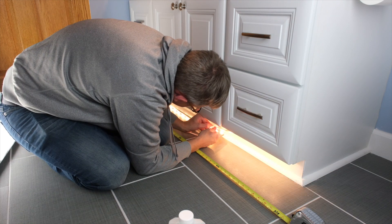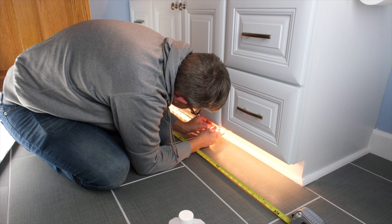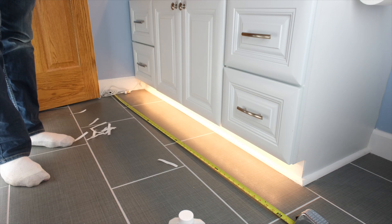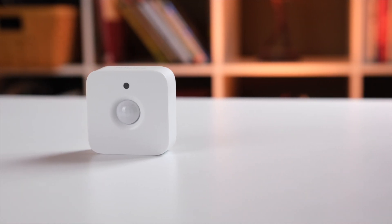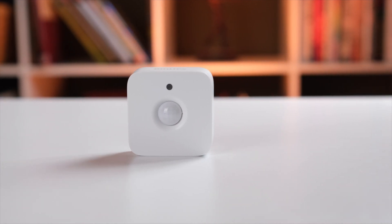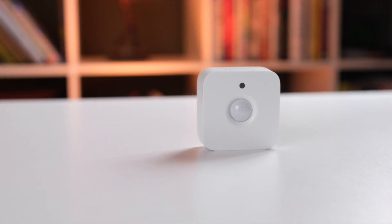No mess, no fuss — pretty easy deal. Phase one complete. Now let's automate this bad boy using a couple of Philips Hue motion sensors. You don't have to use Hue motion sensors for the Hue strips when you're automating with Hubitat Elevation — any sensor on the compatibility list will work for this.